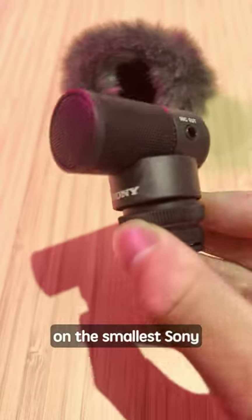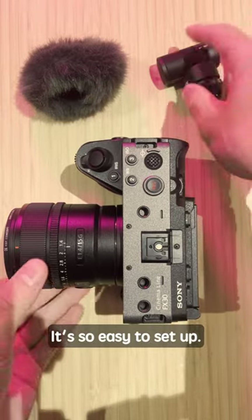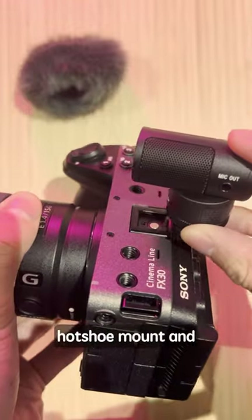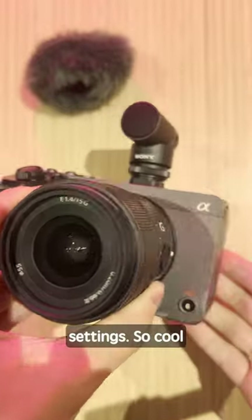I recently got my hands on the smallest Sony microphone, designed specifically for vlogging. It's so easy to set up — just plug it into the hot shoe mount and you're ready to record. No need for batteries, audio cables, or complicated settings. So cool right?